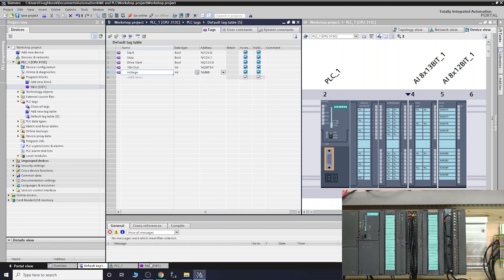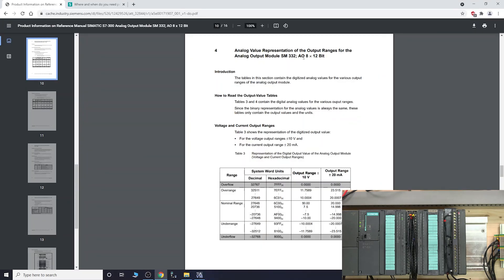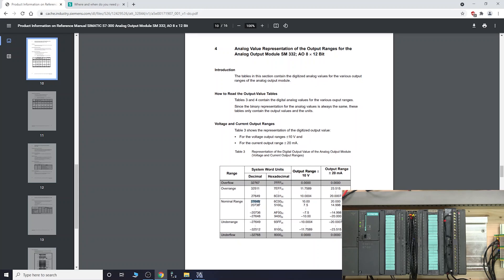We're ready to program. Let's go back into the main OB1 and get the move instruction in there - this is literally just for demonstration purposes to work with your analogs. The first one is 'voltage' which we'll send to the actual output. Looking at the voltage analog representation of the output range for the analog output module: the nominal range of 27,648 equals full 10 volts. It also shows over-range, under-range, and approximately 20,000 equals 7.5 volts. So for full 10 volts we need the value 27,648.